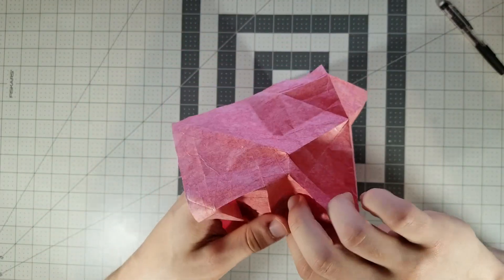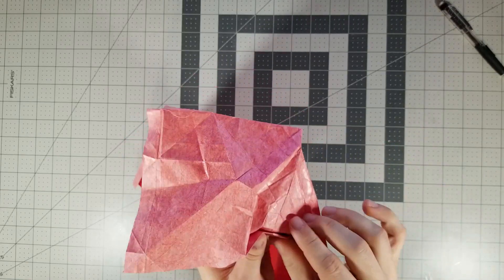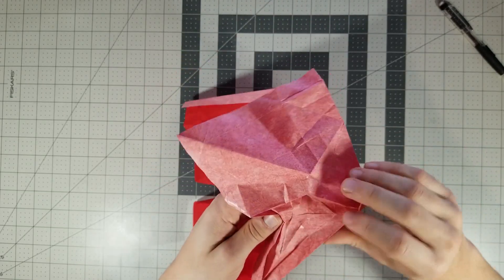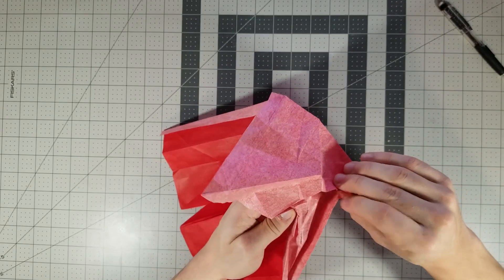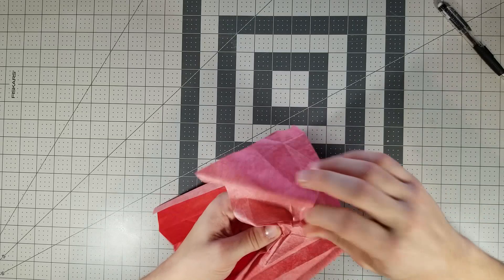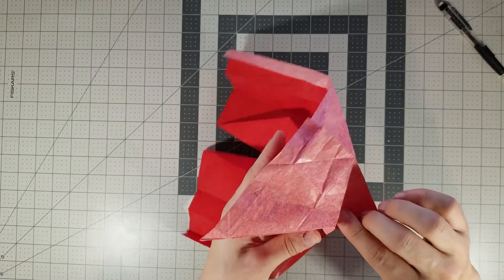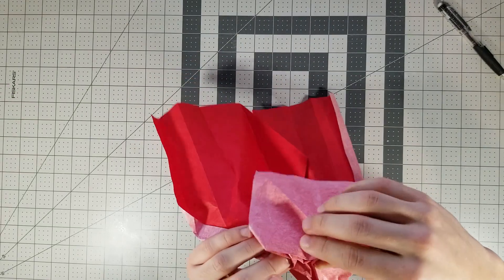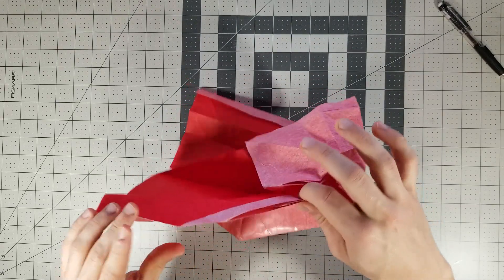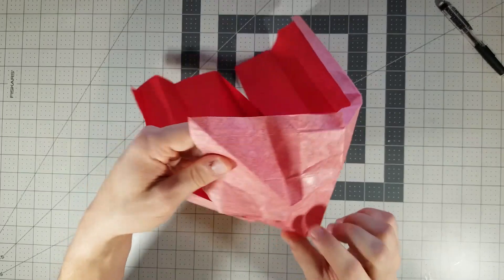Valley fold, and mountain fold the inside. Once you do this to both sides it'll definitely start coming together. Okay, so we've got this part pretty much collapsed.